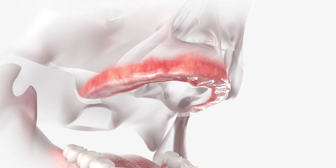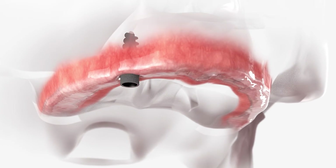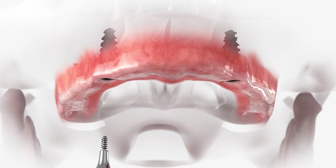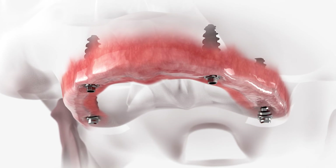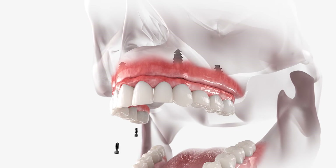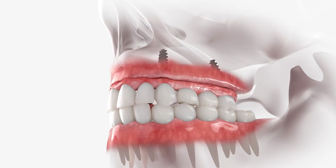The third option, and pretty much the gold standard, is a zirconium bridge. Rather than having something made of plastic or acrylic that gets screwed into place, we have a material that's hard as diamonds and as beautiful as porcelain that gets screwed into place and will give the patient a lifelong solution to having lost their teeth.